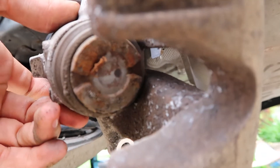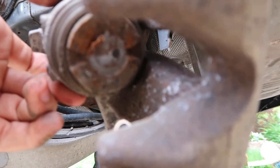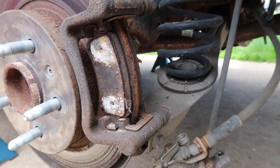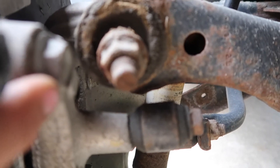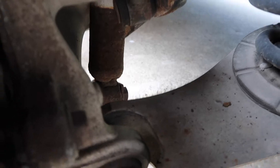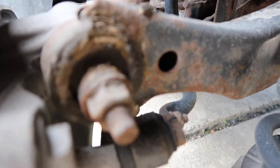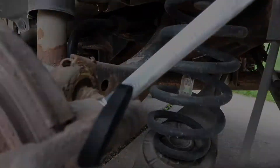There we have our caliper off. You can see there's notches in there to turn the piston back in — I'll show you how to do that shortly. Now we've got to take our caliper bracket off. We're going to have two bolts here — it's an 18mm hex there and another 18mm. You've got to use a wrench because this upper control arm bolt kind of gets in the way of your socket.